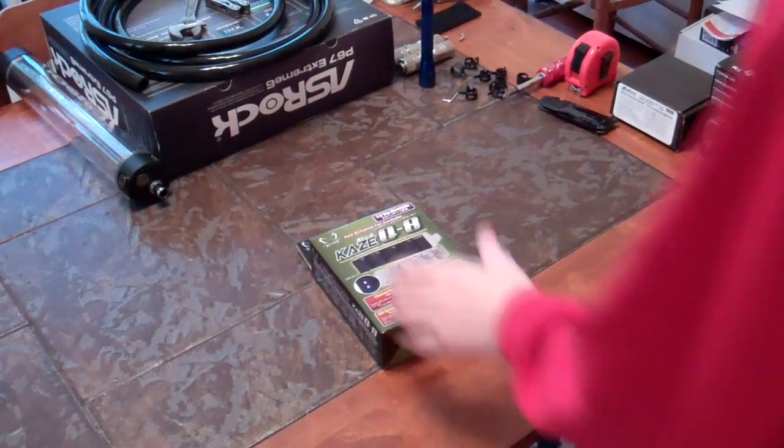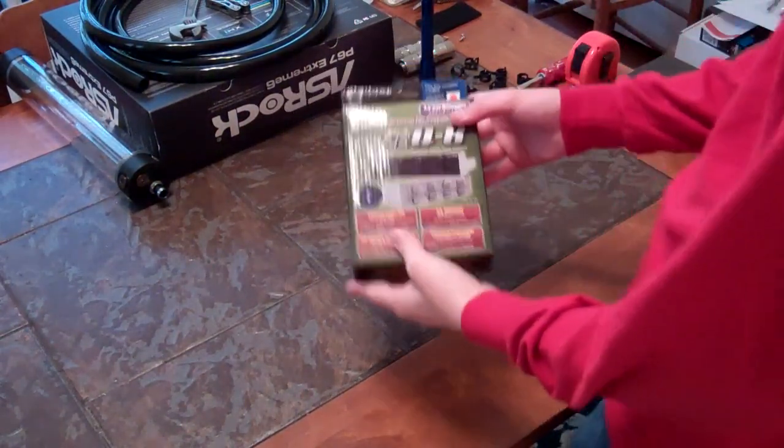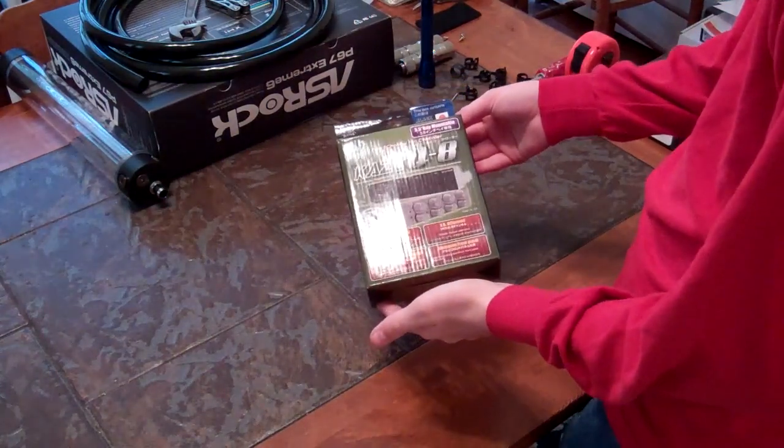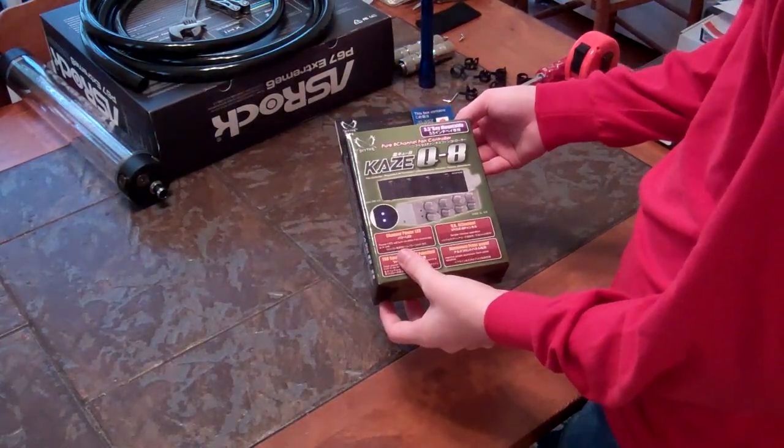What's up, my fellow YouTubers? I've always been known as Mr. ArkFight here, and I'm going to be bringing you a quick unboxing and kind of overview of this Scythe Kaze Q8 Fan Controller.